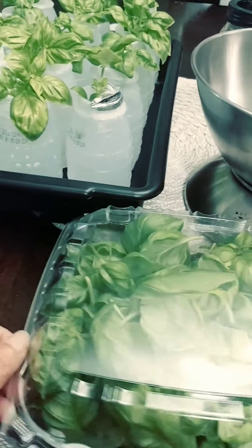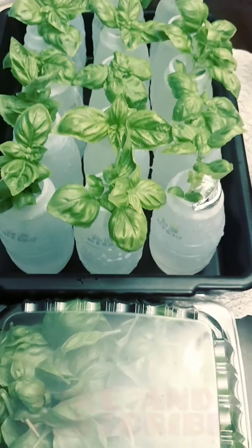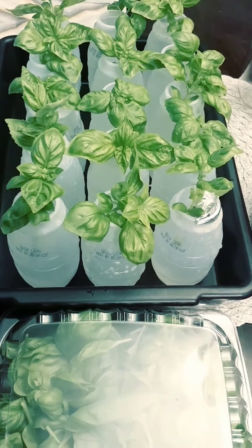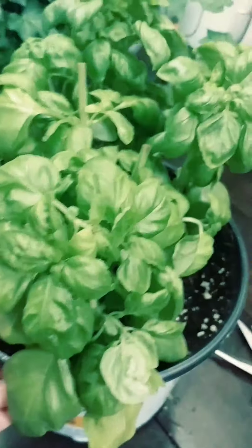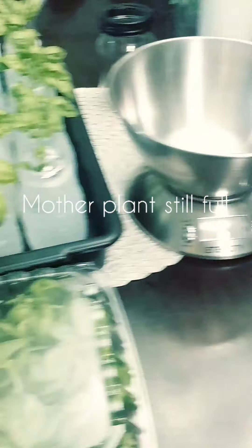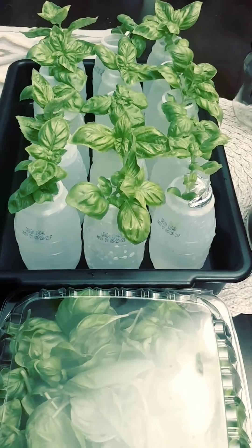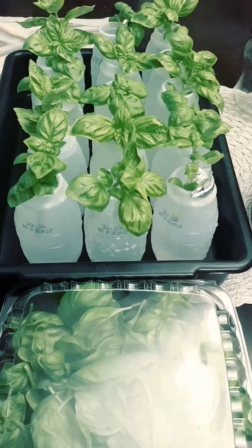Then we'll wait about a week for our new basil. It's great that we have 15 stems — very nice. And our mother plant still looks bountiful, which is wonderful. We will update you after a couple of days or a week — see you!